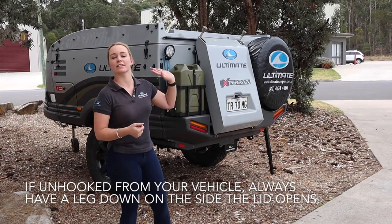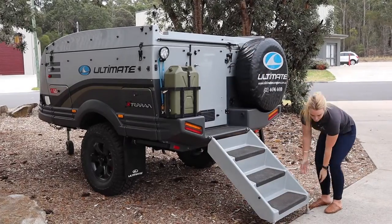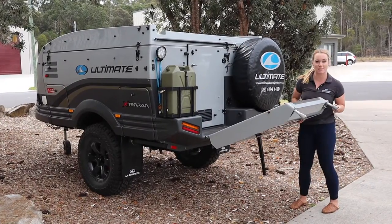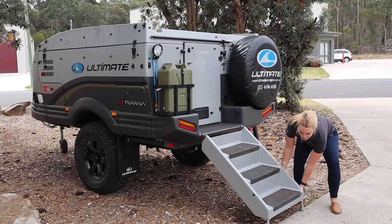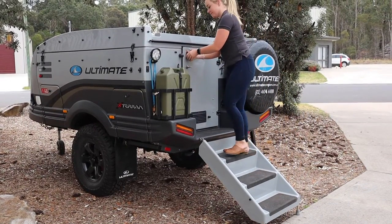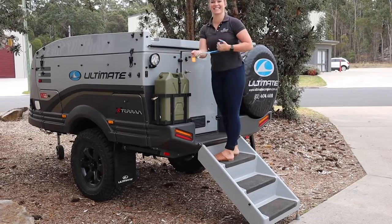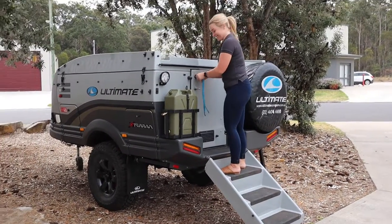I'm always going to pop one of those legs down on the side that the lid opens. Now I'm going to lower the step — these steps have little adjustable feet on them so that you can put them on uneven ground. Then I'm going to undo and unlock the back door with the keys.